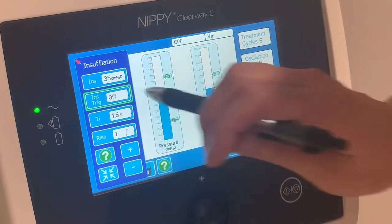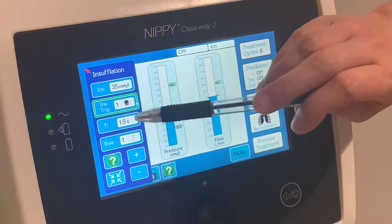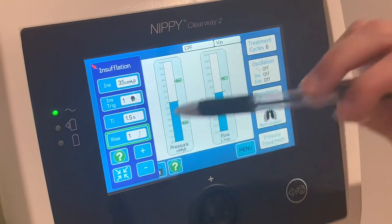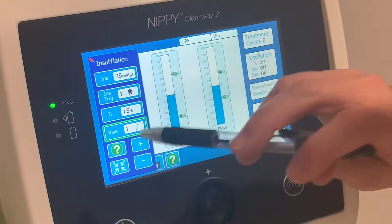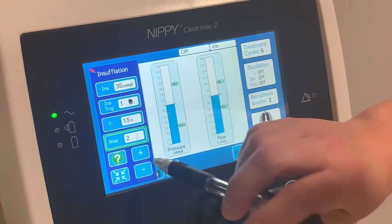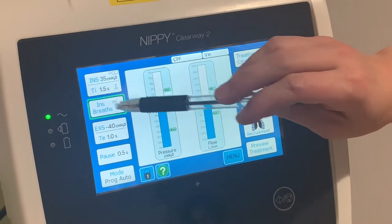With the inspiratory trigger off, it works similarly to the old Clearway — that's timed auto. With the trigger on, it's triggered auto. You then have your timed inspiration and your rise time, which is how quickly it takes to reach the plus 35 pressure. You can adjust the rise time up to 5.